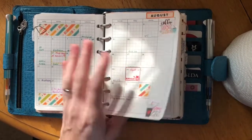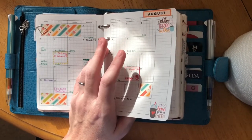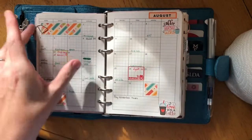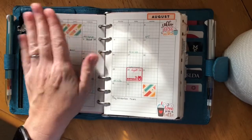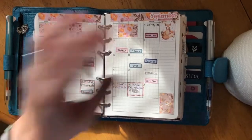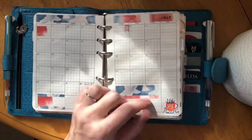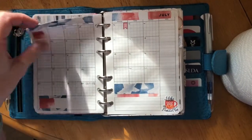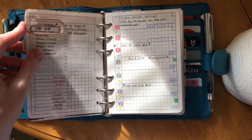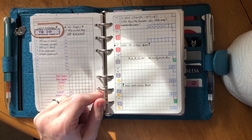Instead of back-to-back the way the monthlies were meant to be printed, I stole this idea from the Peanuts Planner Co group and printed straight grid on the back. That way, since I keep a year at a time, I can archive previous months without losing the page of my monthly. That goes all the way through to July 2019, which doesn't have much in it yet.